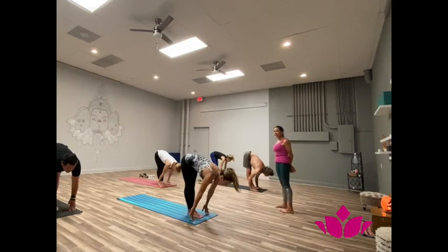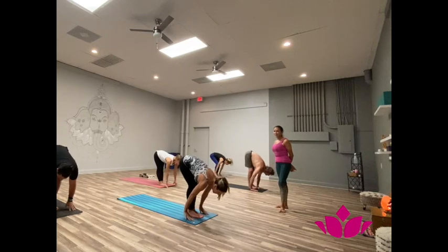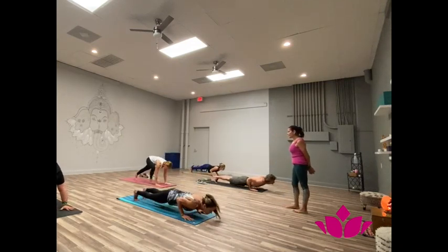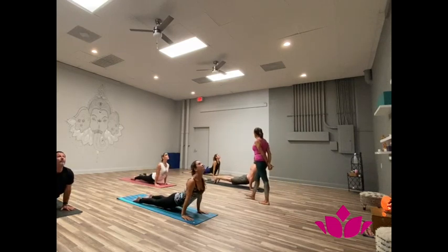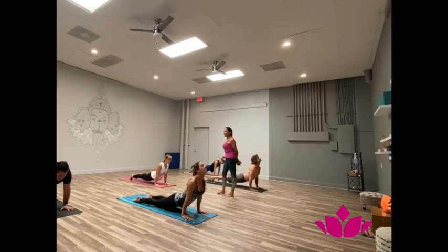Inhale, head up. Shattwari, jump on. Pancha, inhale, forward facing. Shattwari, exhale, downward facing.